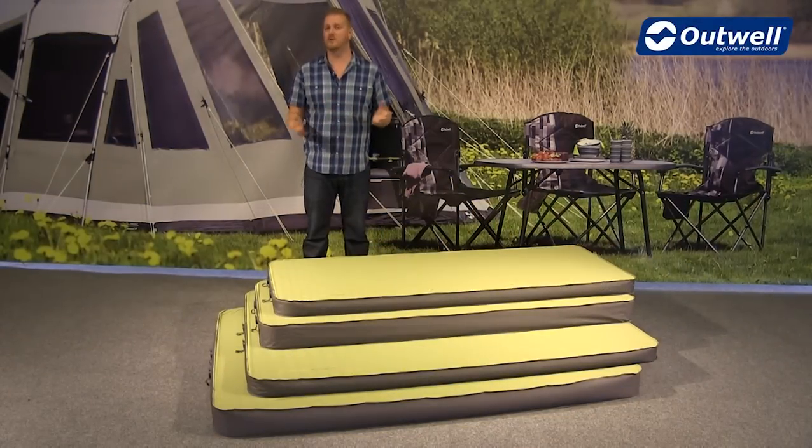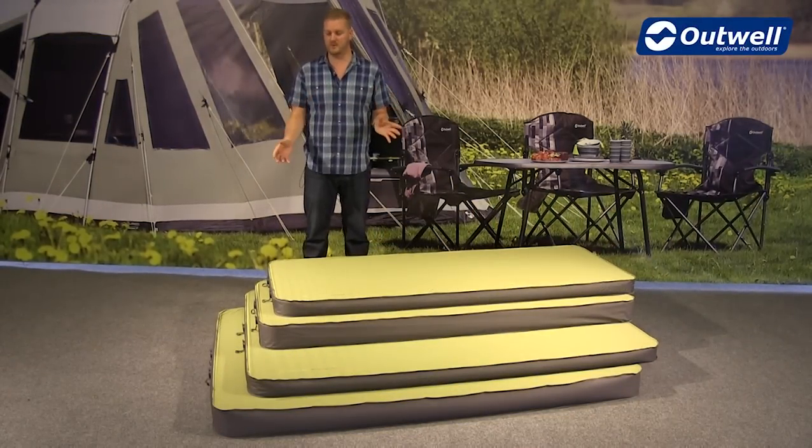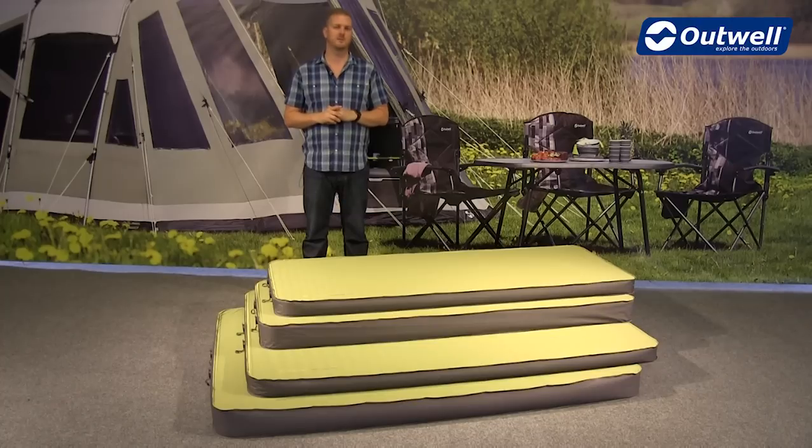Hi and welcome to Outwell and to our range of Dreamboat self-inflating mats. I'm going to talk you through the features of the products themselves, but before that I want to talk you through the range that we currently offer.